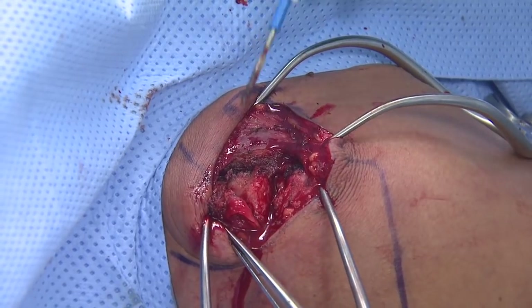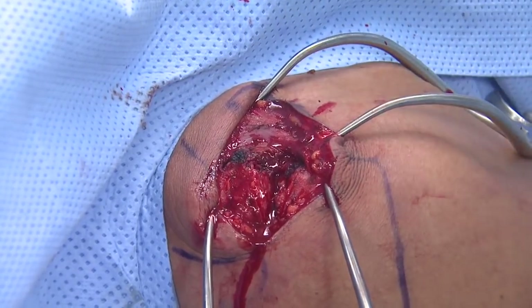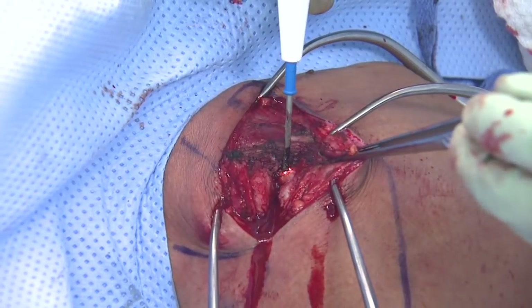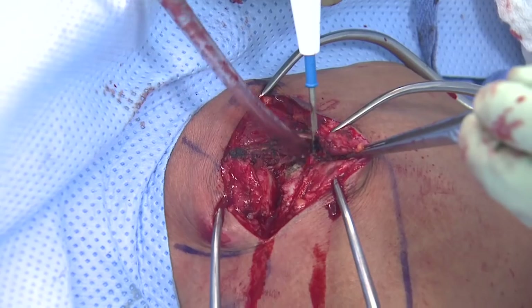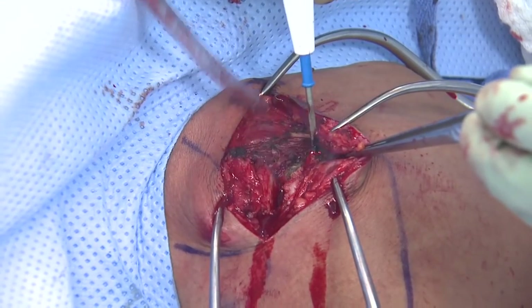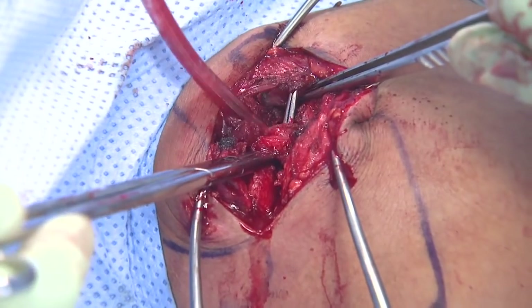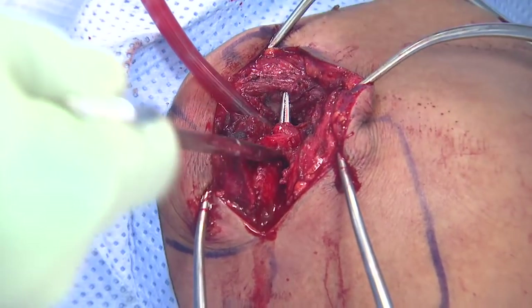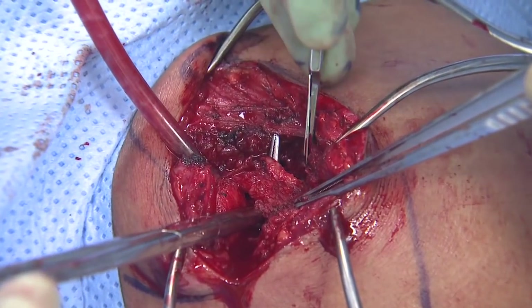Here we are lifting up off the outer clavicle, the fascia over top, and excising the disc from the AC joint. This is all done with hemostasis, and we incise down in the deltoid so we can identify the underlying coracoacromial ligament. In this particular situation, it is fairly robust, and we use this as autogenous tissue during the repair and reconstruction.